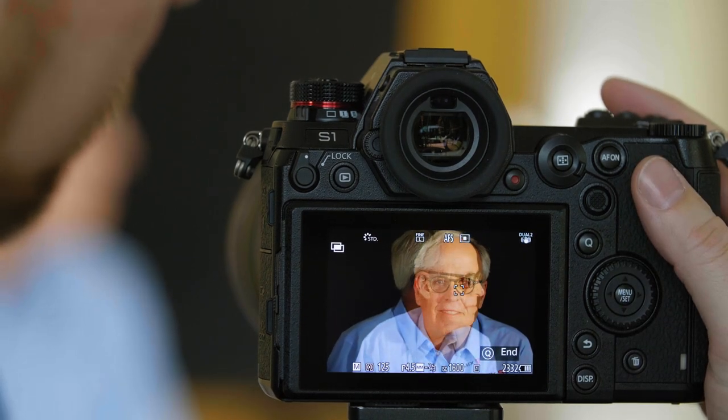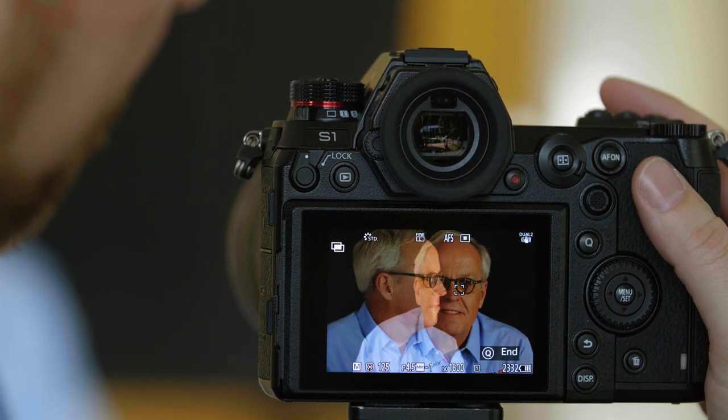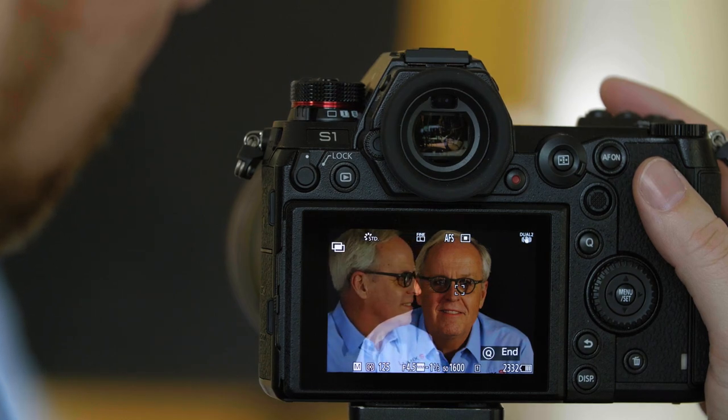Now let's take a couple of exposures. Now that we've taken the first picture, we press the Next button on the screen to advance to the next picture. We can see an onion skin of the original image, so we can line up our second image.